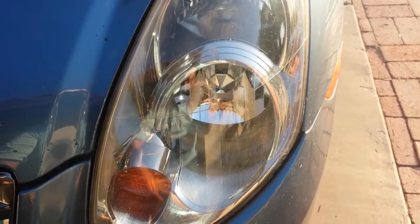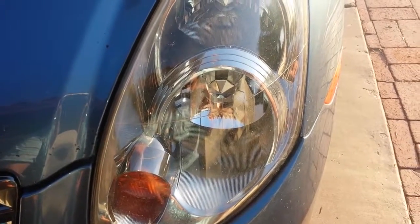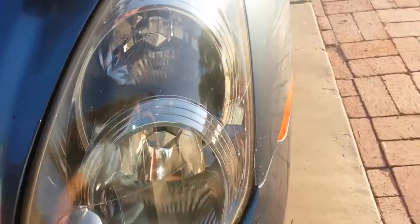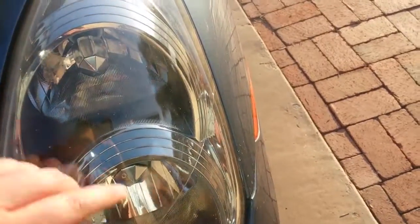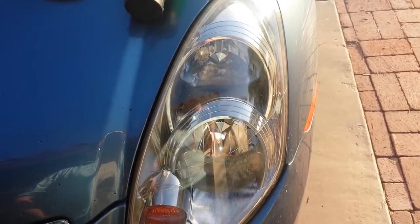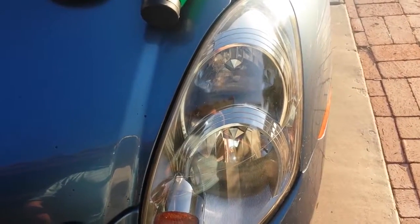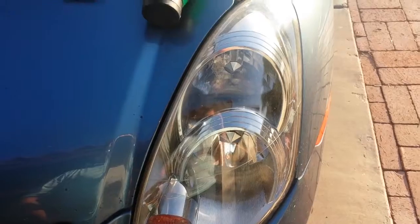Walmart sells a kit for about $25 that actually has you sand it, and there's a rubbing compound, and then you sand it, and then you coat it over clear. I did that on a previous car, and it looked really good for about a year or so, and then it started to look bad again. I don't know if I didn't do it quite as well as I should have — I did follow the instructions to a T.